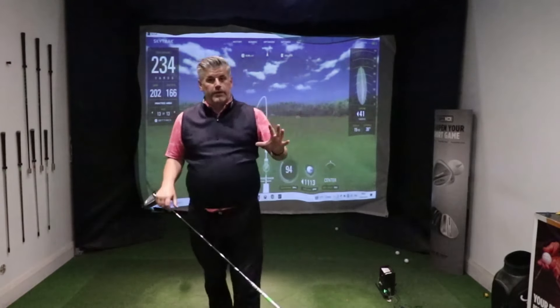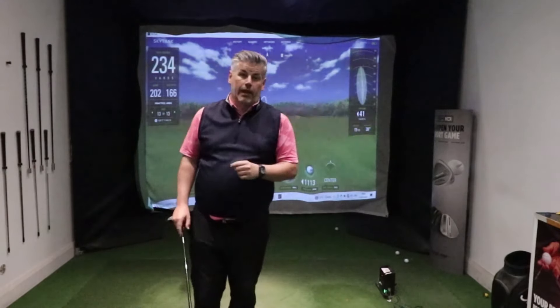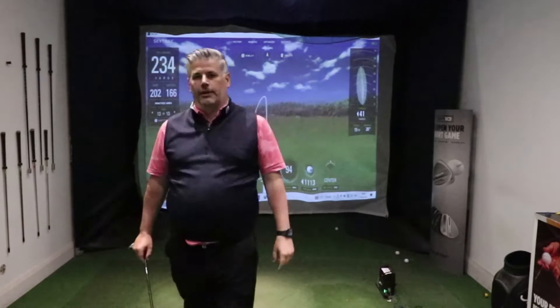Over the last couple of weeks I've been playing a few times and I've put a new putter in my bag — genuinely it's like cheating with the amount of putts I've been holing. If you want to learn about that, check that video out.